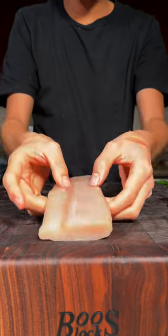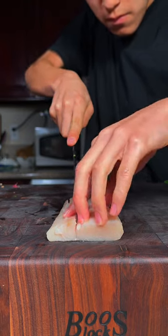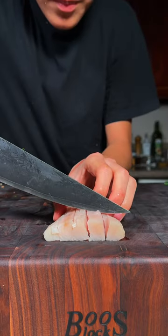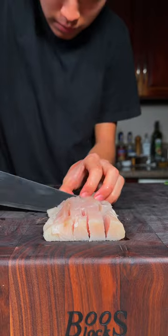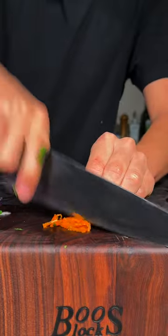Let's make Peruvian ceviche. Beautiful wild-caught mahi-mahi filet from Sizzlefish. We'll cube it up. Thinly slice some red onions, finely chop some cilantro, and now chop some aji amarillo.